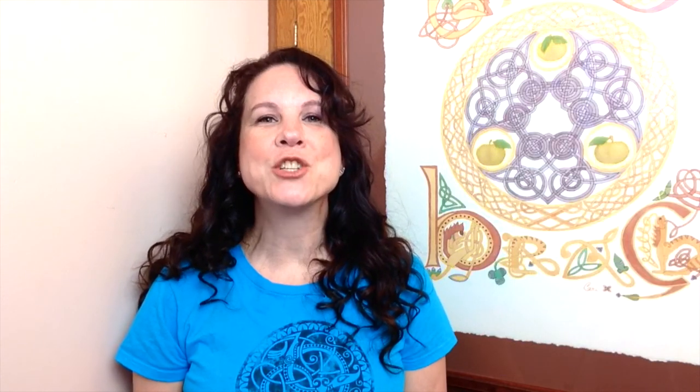Hello everyone, I'm Carrie Buziak of Aeon Celtic Art. I'm a best-selling published author as well as a Celtic artist teaching modern techniques and ancient art. I've been teaching these techniques for the last 25 years from my website as well as in my book, Creating Celtic Knotwork by Dover Publications. Before we get started today, make sure you subscribe to my channel and ring that bell so you're kept up to date on all new tutorials.